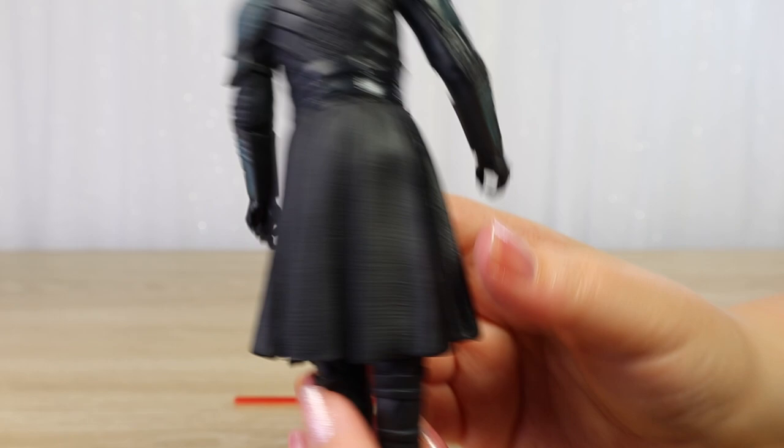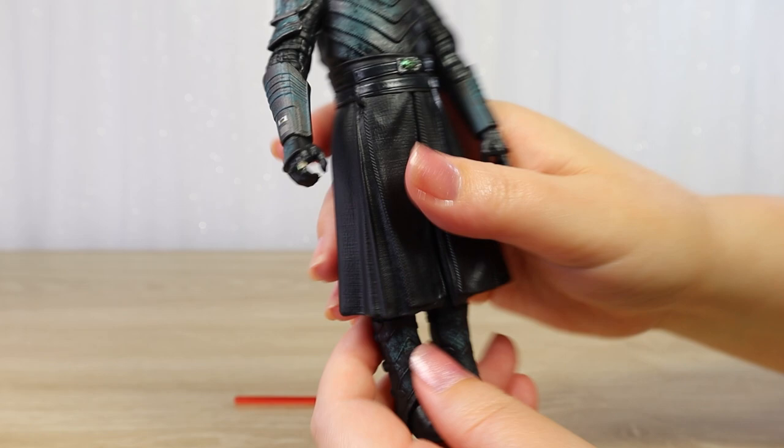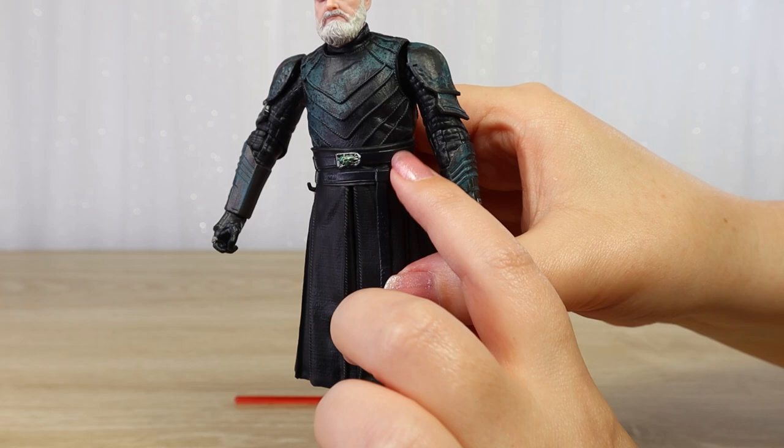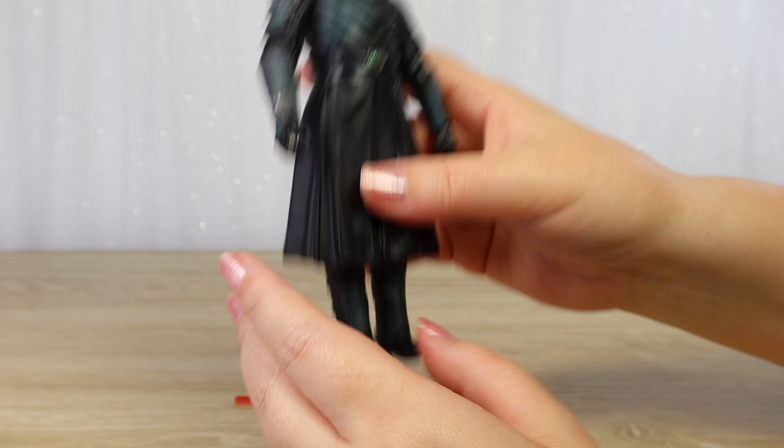I'm really happy with the details — we've got tiny little buckles, and a hook on the side of his belt, because this is original trilogy era, so we do not have the on-belt clips from the prequels — we have hooks. Before I get on to his articulation, I'm just going to pop him down and take a look at his lightsaber.